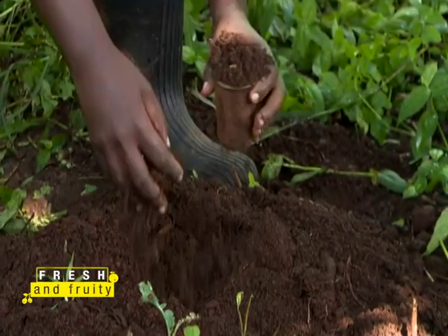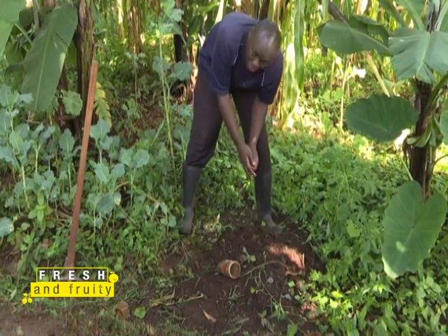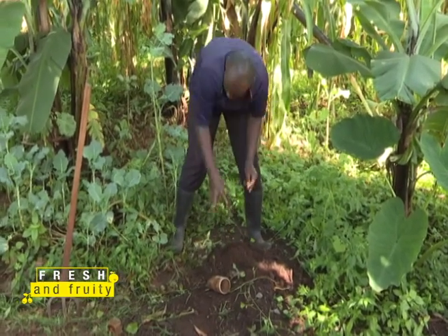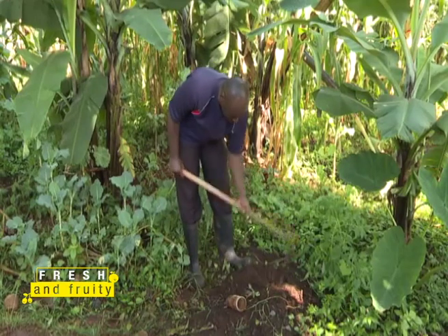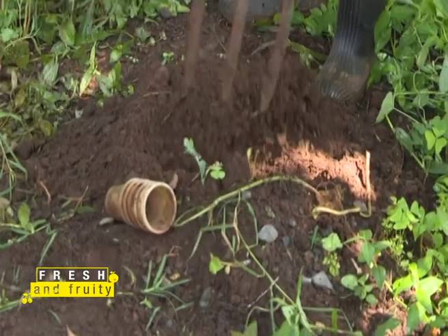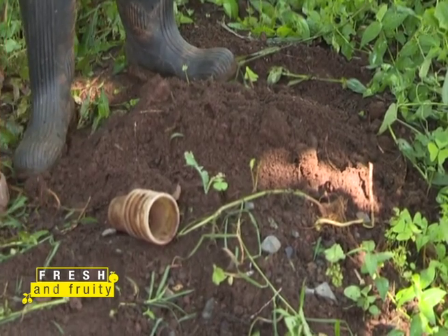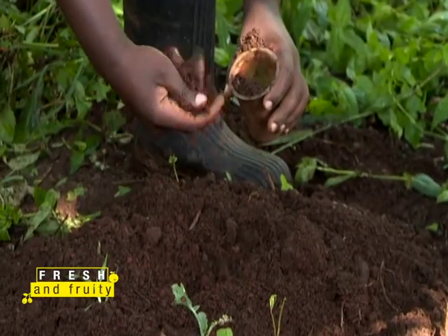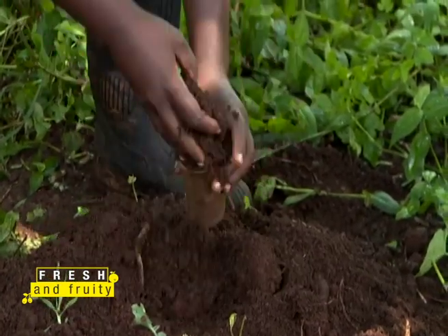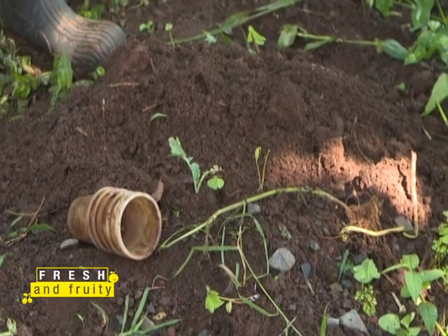Kibe explains how to prepare the soil for the plastic cups. He takes cow manure and mixes it gradually with soil. Whenever you're doing strawberry farming and putting runners in the plastic cups, make sure you have a heap of soil mixed with manure, because this process can take an entire day — it is labor intensive. But do it once and you're good.